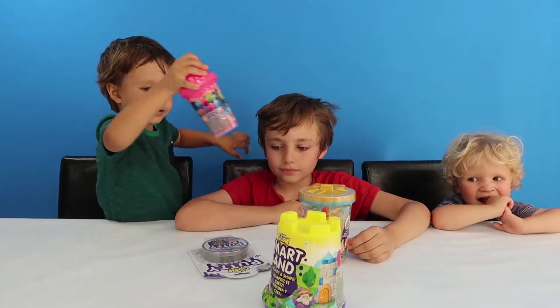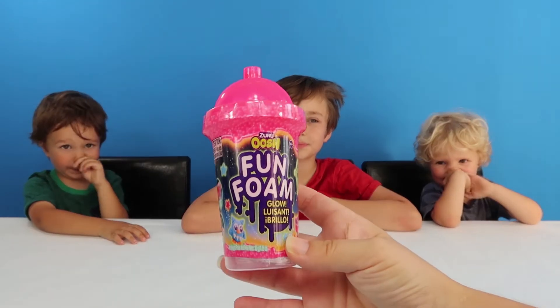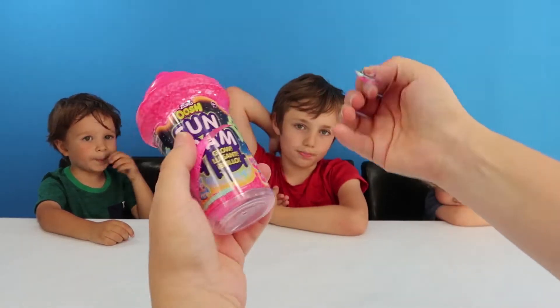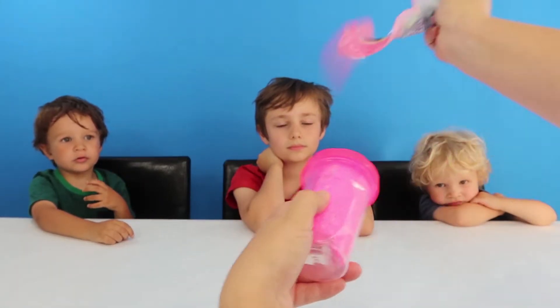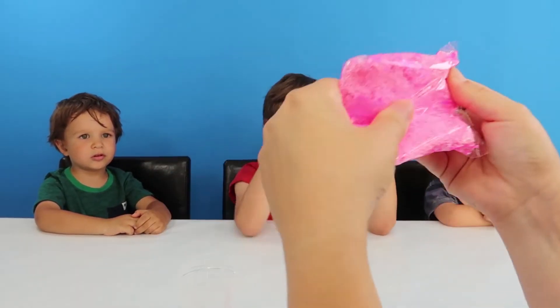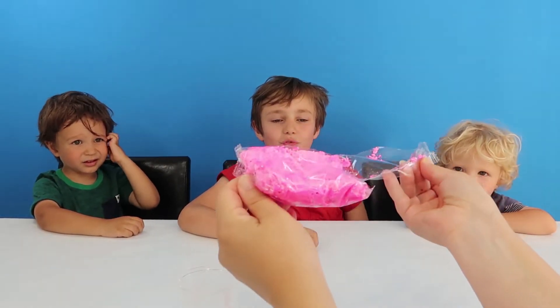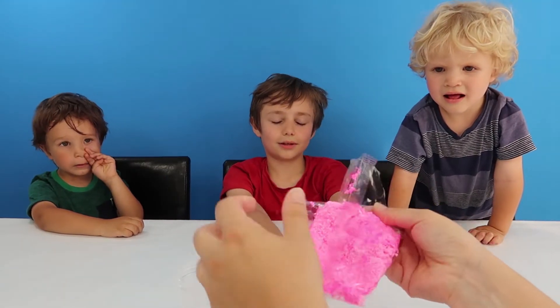Should we get these open and see what it all is? Fun Foam — this says it glows as well. Oh, that looks pretty cool, doesn't it? That's crazy. What's that, like, crunchy slime? It's the stuff we put on Henry's nose, isn't it?